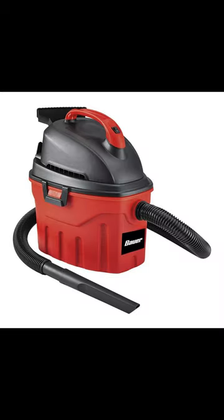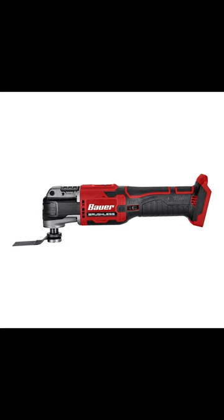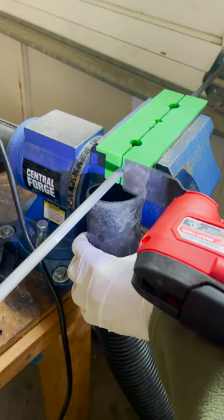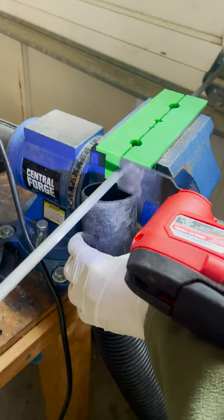You want some gloves, a shop vac with a HEPA filter, and an oscillating multi-tool. Here I have a carbon narrow shaft chucked up in a pair of nylon soft jaws. You can use the edge of the jaws as a guide and start slowly.